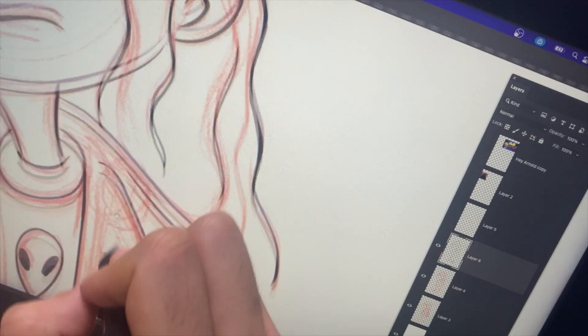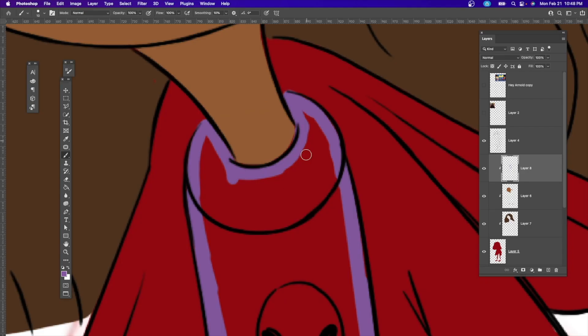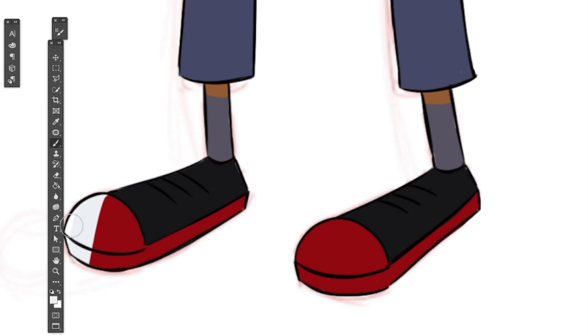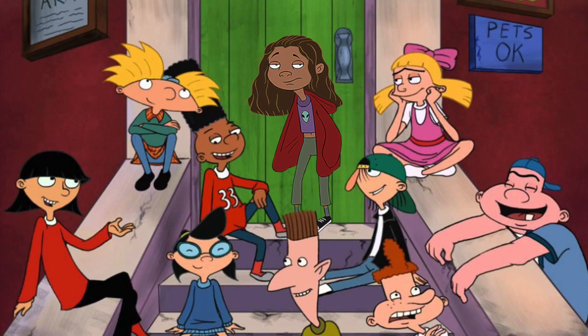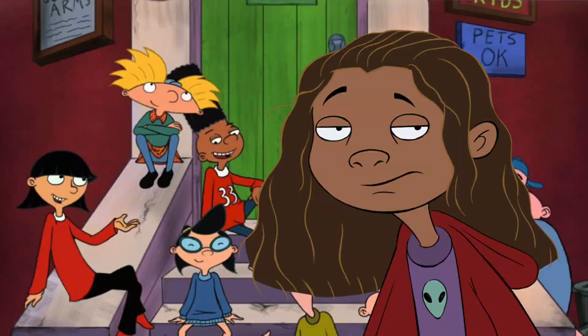Now let's quickly add color. Now that we're done with the first character - Rue - you can see her on her own, and now I'm going to place her with the Hey Arnold characters. I love how Helga is looking at Rue instead of Arnold, which is funny because that would be a hilarious storyline - Helga in love with Rue. I think she definitely fits in this world, and now we can move on to the next one: Jules.